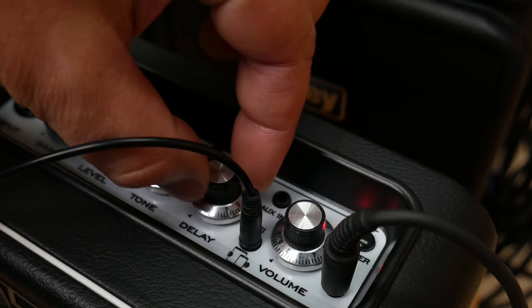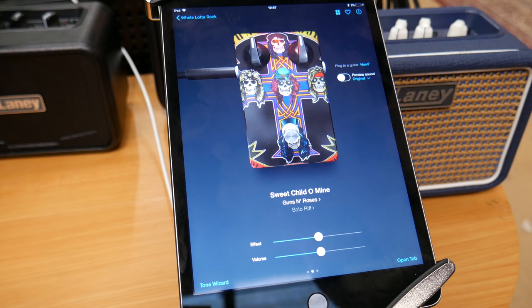As it says in the manual, if you're using the LSI cable into ToneBridge, it's best just to turn the delay settings right off on the Mini itself. Make sure you've turned up the volume on your smart device and make sure you've got the latest version of the app too.